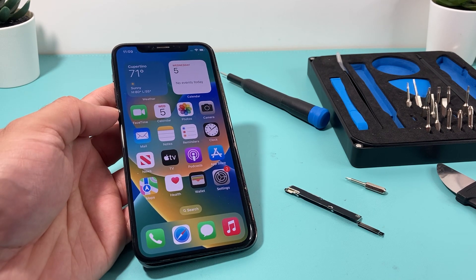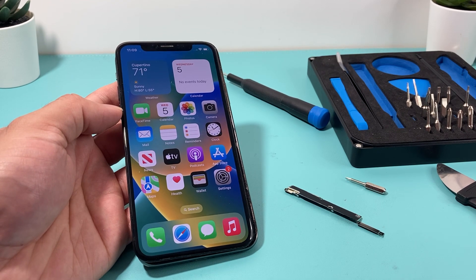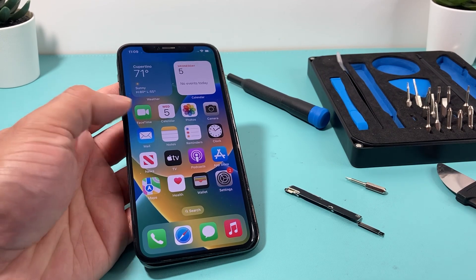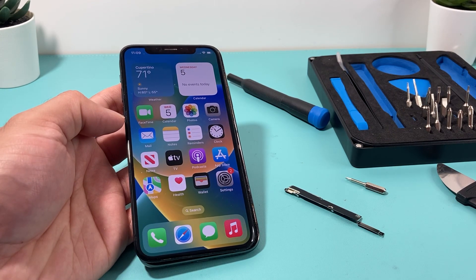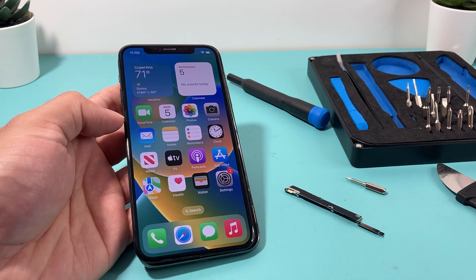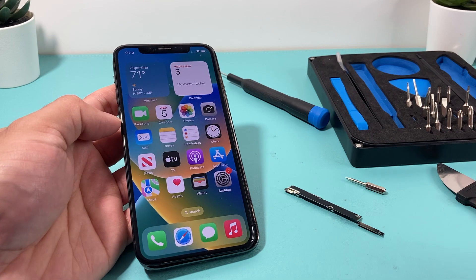These are error messages you usually get when you try to update your phone, especially if it went into a boot loop or it doesn't turn on. Here I have an iPhone 10 — recently I updated to iOS 16 and after that it would just boot loop and would not even restore when I use iTunes. I tried it multiple times on different computers, different chargers, all the typical troubleshooting until I had to go ahead and open up the phone.